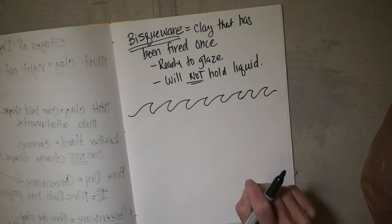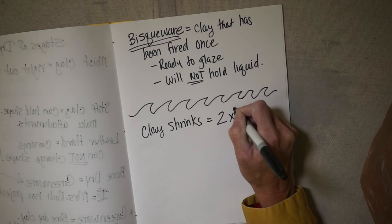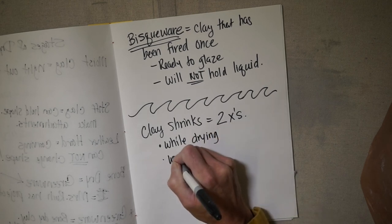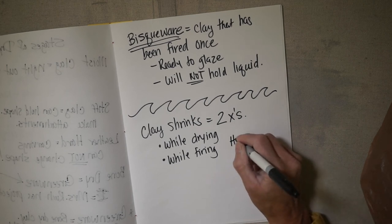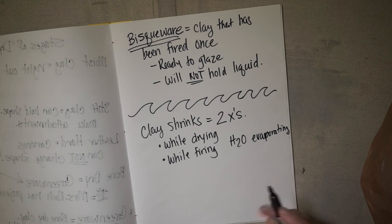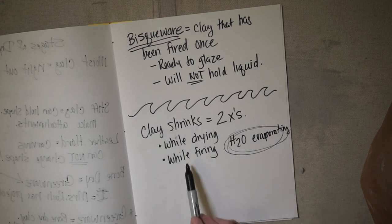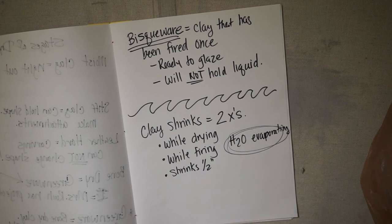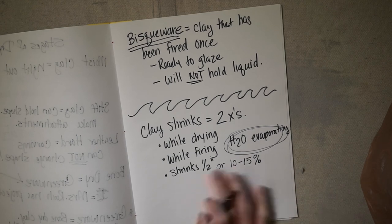Now let's talk about how many times clay shrinks. Clay shrinks two times: once while drying and once while firing. What's happening is the H2O — water — is evaporating. Once while drying and once while firing; when it goes into the kiln, the kiln gets rid of the rest of the water. Clay shrinks about a half inch, or 10 to 15%. It depends on the clay, but for earthenware it's going to shrink about a half inch.